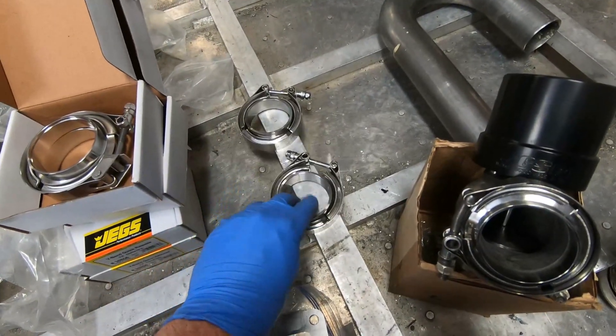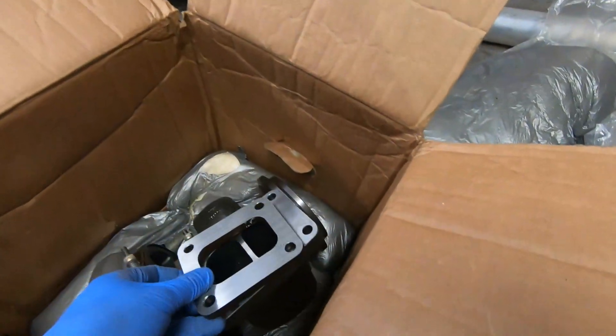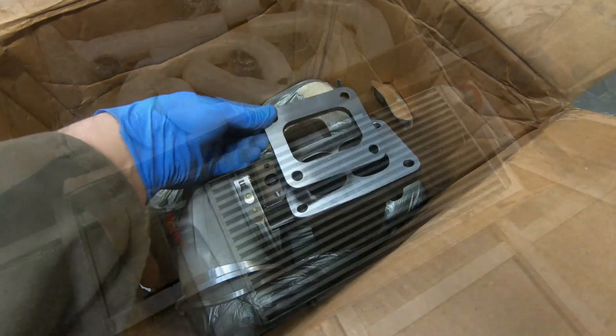Those JGS V-bands are two and a half inch, which is a waste for me because I don't plan on using any two and a half inch tubing. Also, that's a T4 flange, which won't fit my T6.